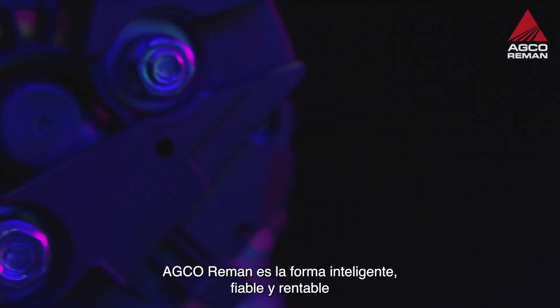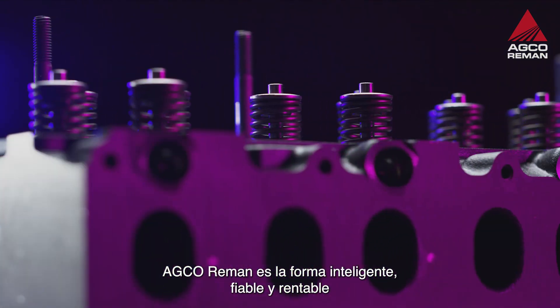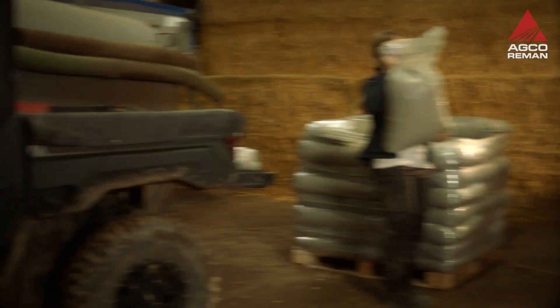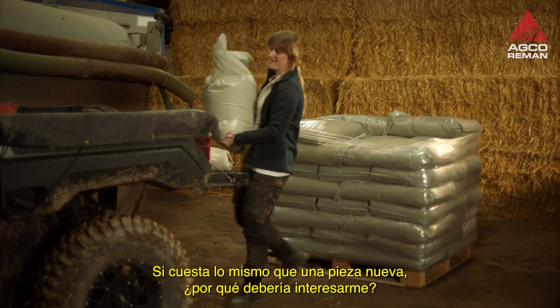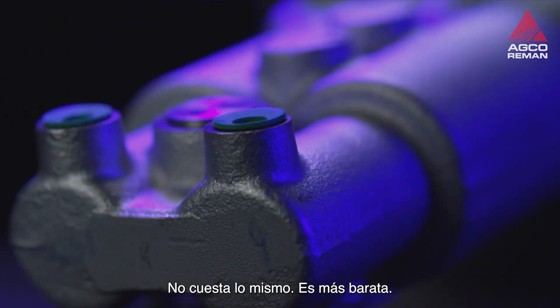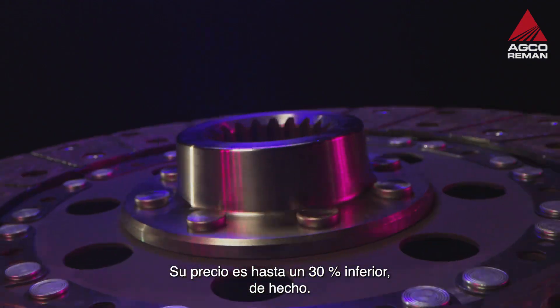AGCO RIEMAN is the smart, reliable, and cost-effective way to replace vital parts in the maintenance of your AGCO machine. If it costs the same as a new part, then why would I bother? It's not the same price. It's cheaper — up to 30% cheaper, actually.